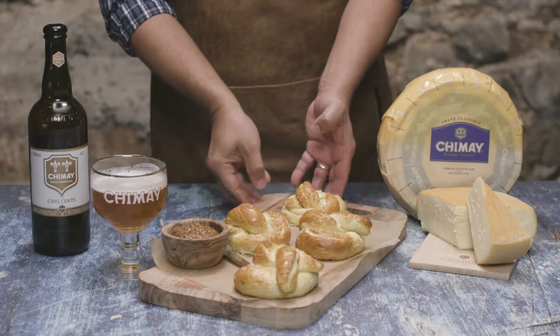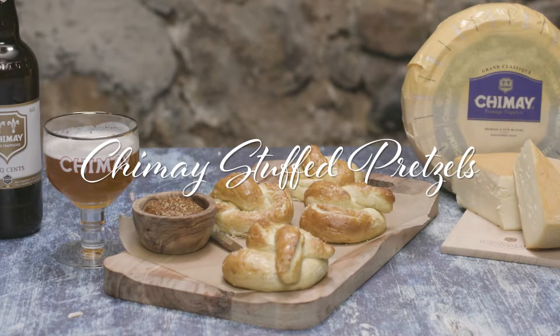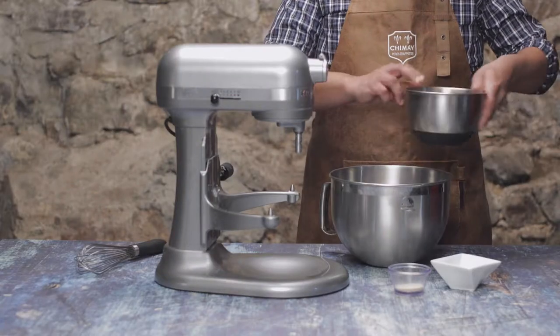Chimay Stuffed Pretzels. See what I did there? Twist? Because it's a pretzel? Okay, let's do this. Let's make some pretzel dough.